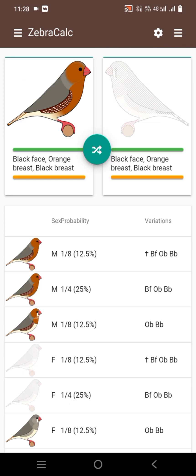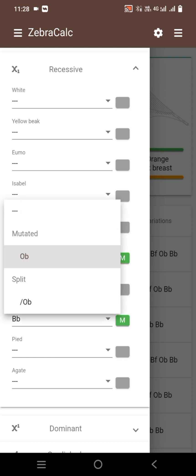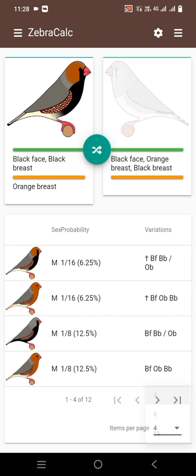You will also be able to make this mutation in your own home. At the end of the video I will show my working pair of full orange genetically. The male is black face black breasted split orange breasted. The female is a full orange female, black face black breasted orange breasted. We see the results: 50 percent full orange triple orange bird and 50 percent split orange breasted bird. This is the original pair.